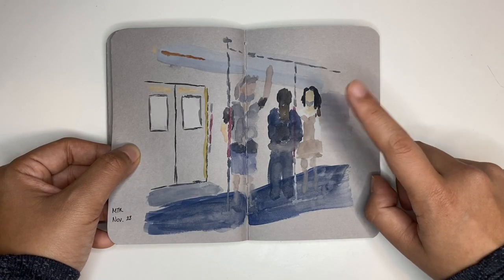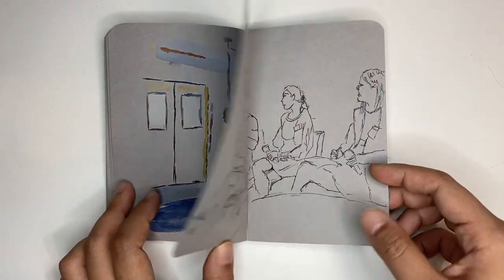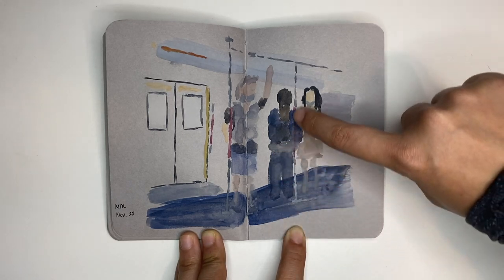I wanted to try drawing without an outline, so this is what I ended up with. I actually quite like it, but because the people are moving you can really tell I added this person in afterwards — you can see the red pole that was just there.